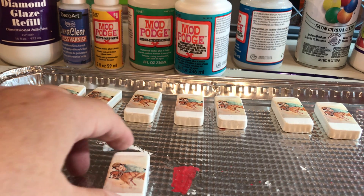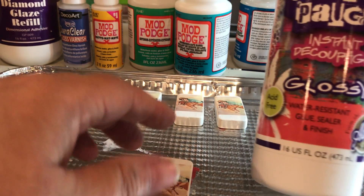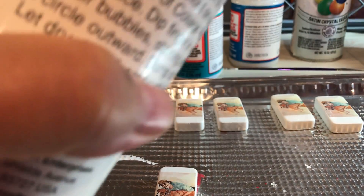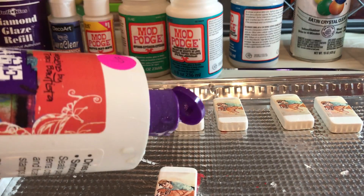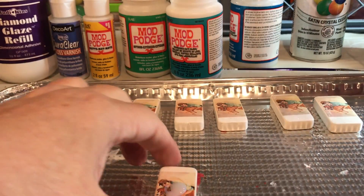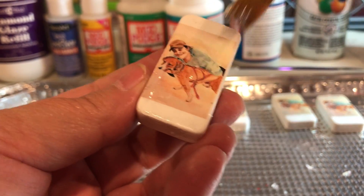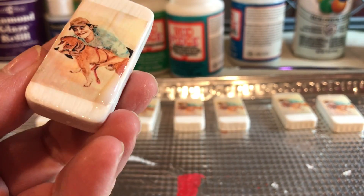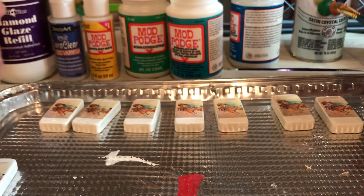Number eight I'll wait on because it's a spray. Let's go to number nine, which is the collage podge. It's got a pop-up top, and we'll just squirt a little bit on there. I do like this a lot.